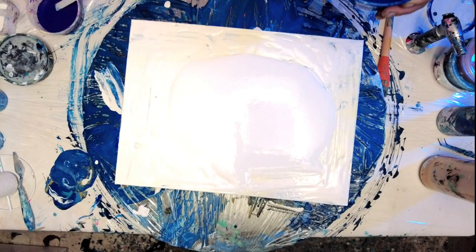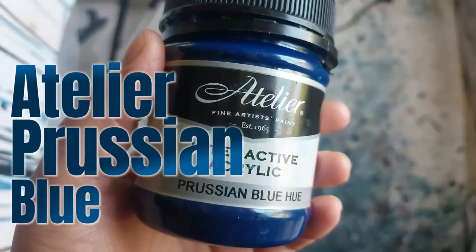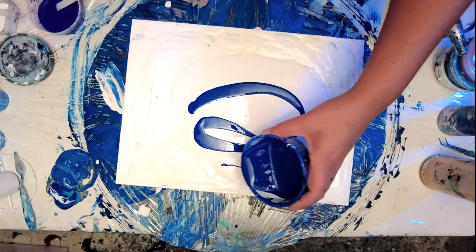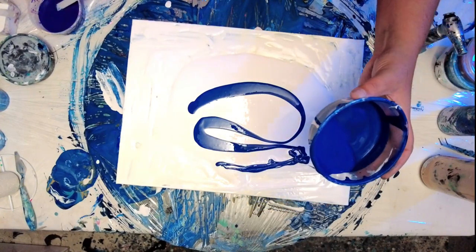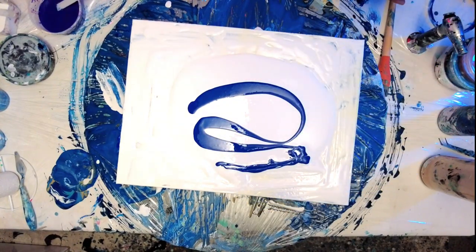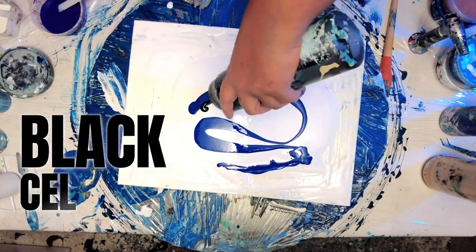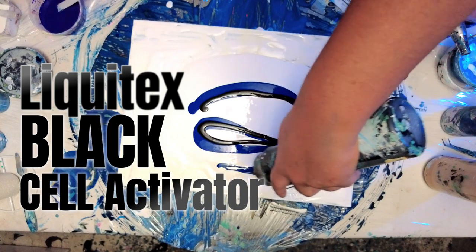We start with an off-white base and add in Prussian blue, which is a dark hue like deep ocean or midnight sky. Then adding in a little bit of Mars black as a shadow line.